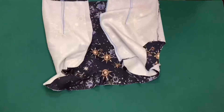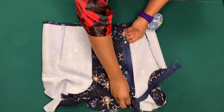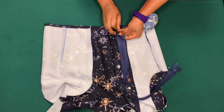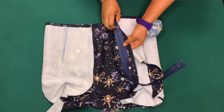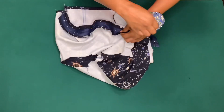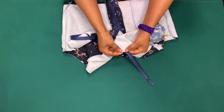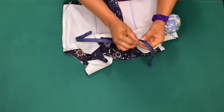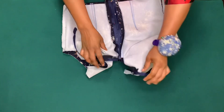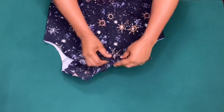The next thing is to attach the zip. I'll place the right side of the zip on the right side of the fabric, positioning the zip half inch above the hem, and pin it down. After attaching the zip I'll open it up and finish the neckline by sewing on top of the zip, then sew close to the zipper teeth joining the facing. I'll do the same on the other side. The zip has come out very neat — you can also use a lining.